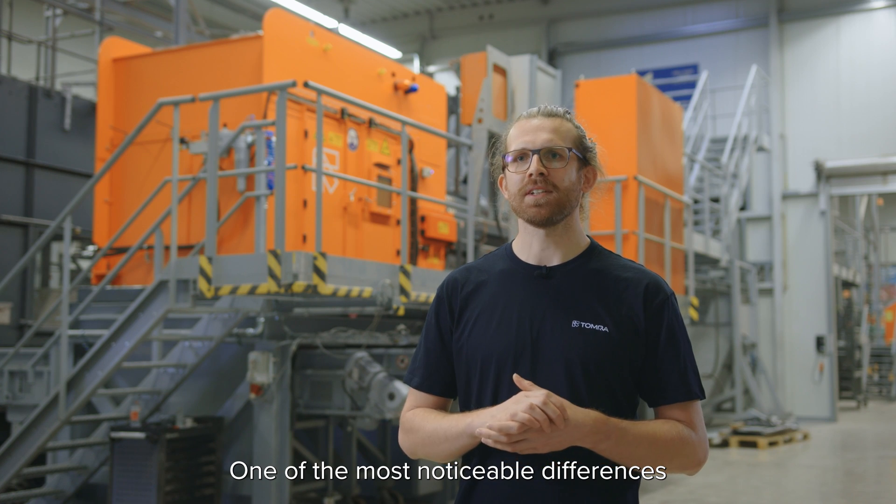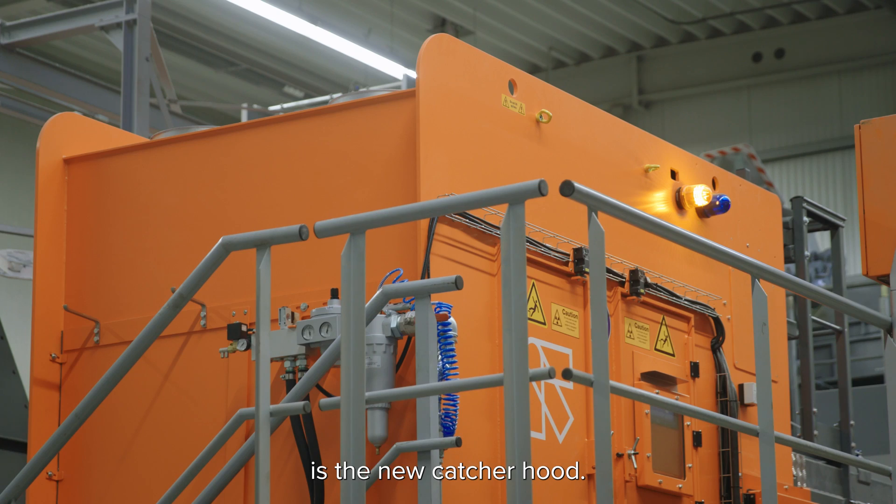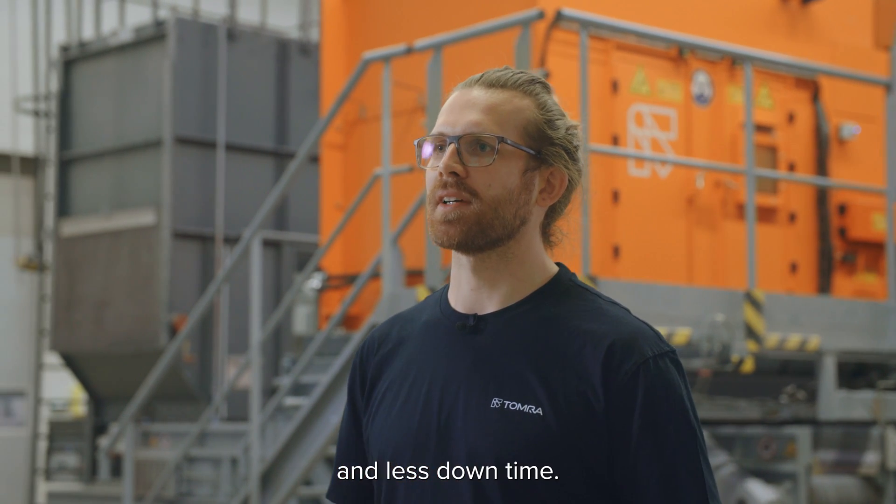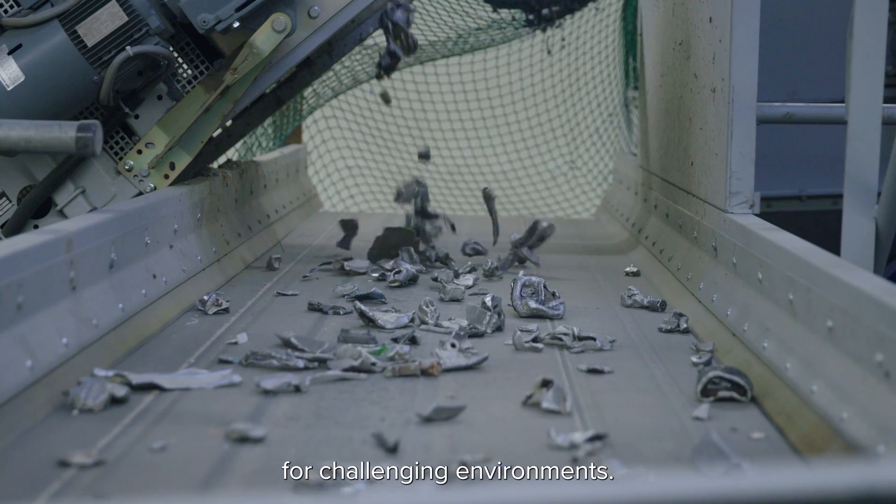One of the most noticeable differences on the new Xtract is the new catcher hood. It provides safer access when servicing, for faster maintenance and less downtime. The new Xtract is built for challenging environments.